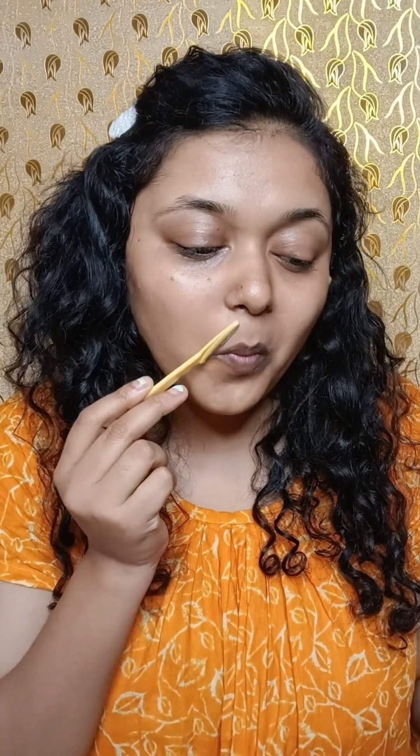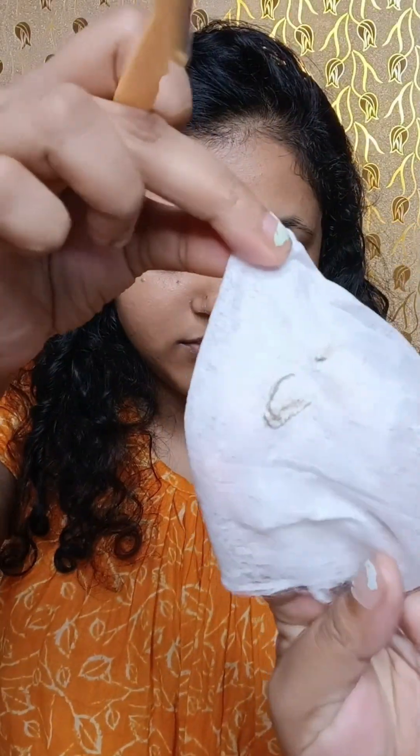Now you can see how I am doing it. I will remove the hair. For facial hair, since it hasn't grown much today, I will cover that in another video — if you comment on a video, I will share it there.